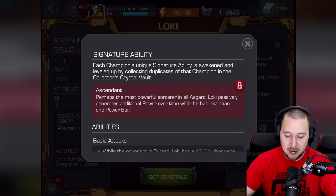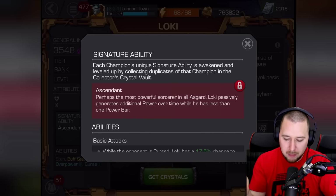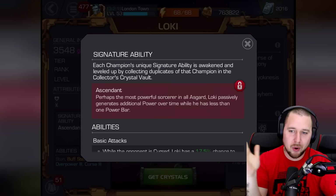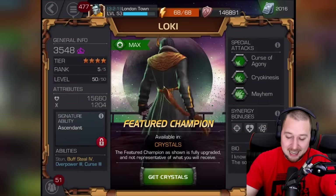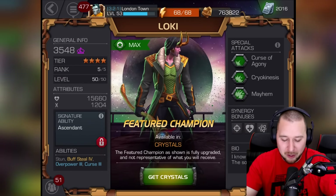Perhaps the most powerful sorcerer in all of Asgard — Loki passively generates additional power over time while he has less than one power bar. So when awakened, he's kind of like Dr. Strange where his power bar just keeps going up. He's constantly going to maintain one power bar. It's a shame he can't go all the way up like Dr. Strange, but that's still pretty cool.